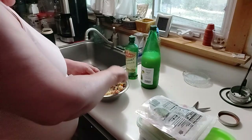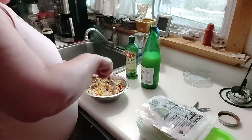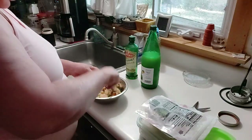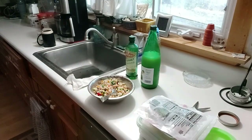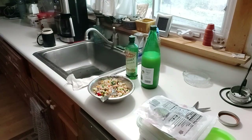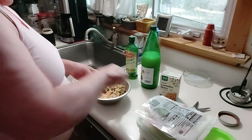You know what else I saw in a recipe? You can put cannellini beans in here. It's a big white bean. So you can actually put cannellini beans in, but I'm not going to because this looks pretty good.